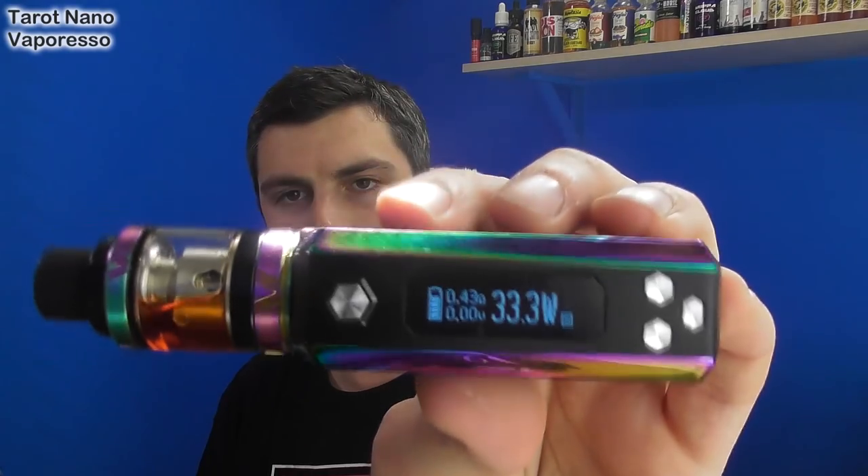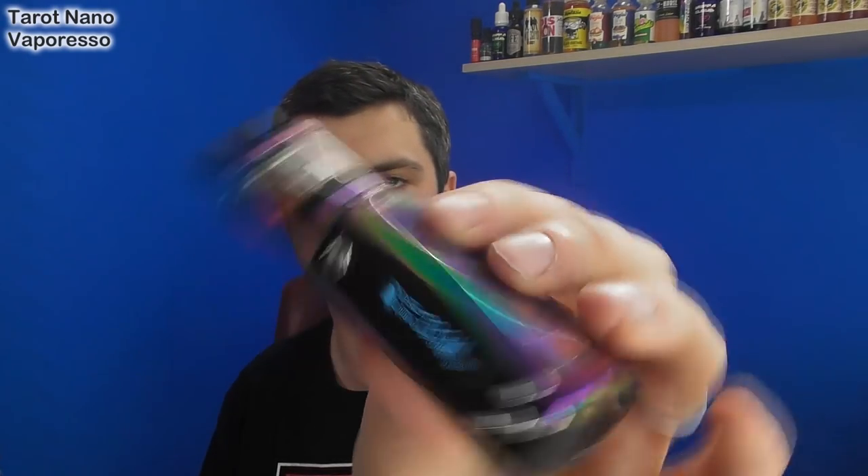I only have a couple of negatives — or rather, things to consider. Built-in battery: some people will like that, some people will not. Obviously, if you're wanting the ability to use an 18650, remove it, charge it and all that, check out the Taro Mini that we've already covered. So built-in battery is a thing. I criticised the screen on the Mini for being a bit outdated, a bit backward — maybe that was a bit harsh, but it is a very traditional screen. There are some really fancy ones coming out now.